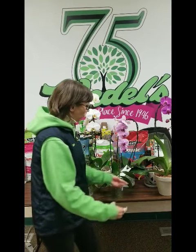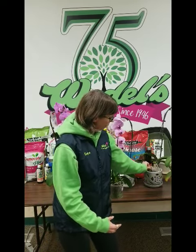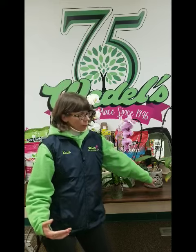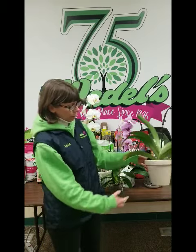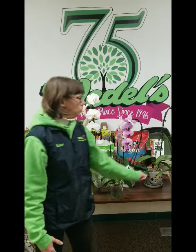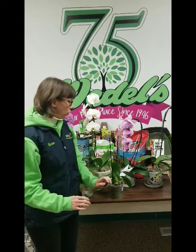Another thing is you want to have them in the right pot. Most of the time you get them in plastic pots, but places like Waddell's can repot them for you in an orchid pot with holes, or in an unglazed ceramic pot. They do really well in these because the roots need to breathe between watering.